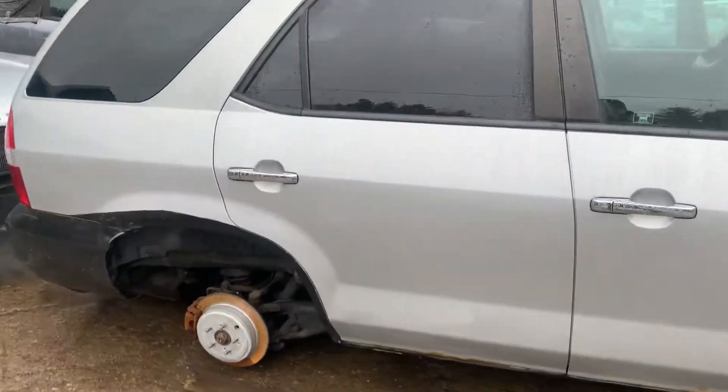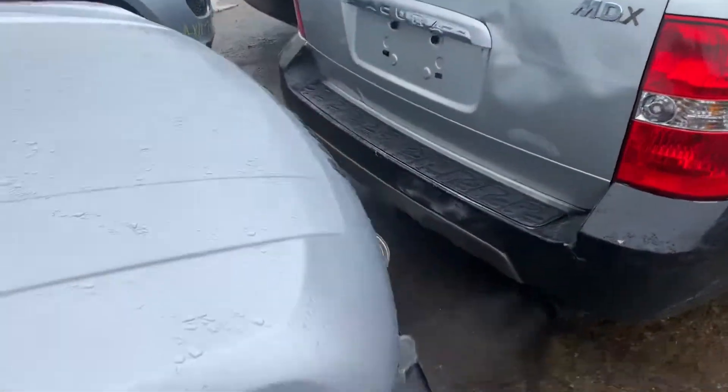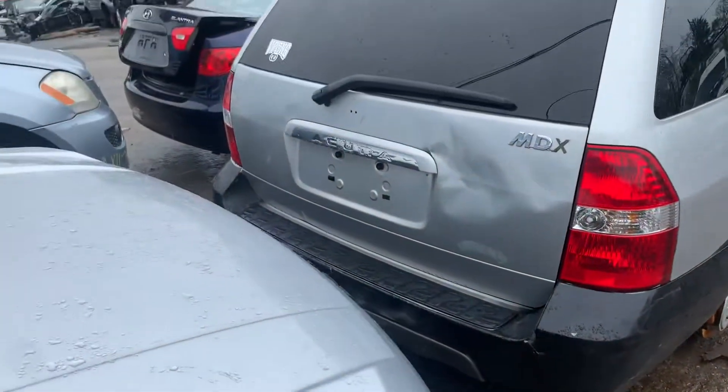Front door is junk, rear door is junk, right at the bottom. It's got a good taillight. Rear bumper is junk, rear lid is junk.